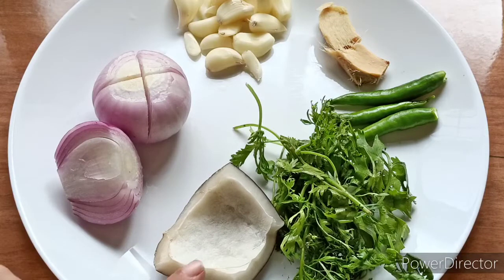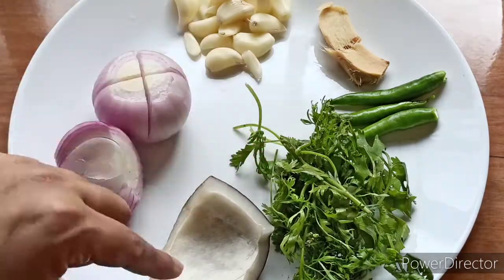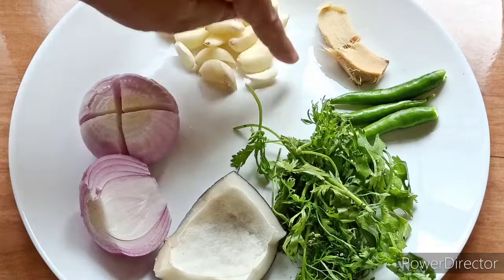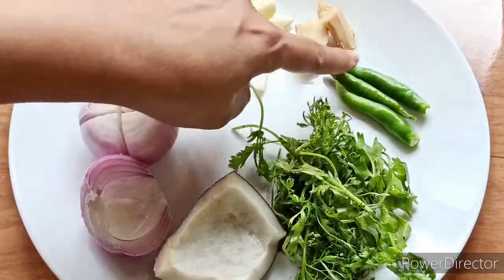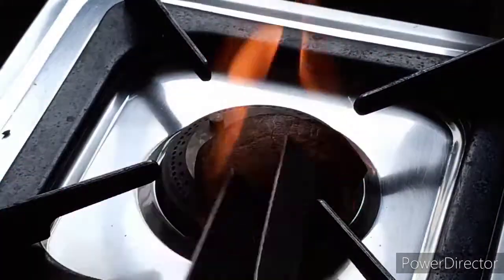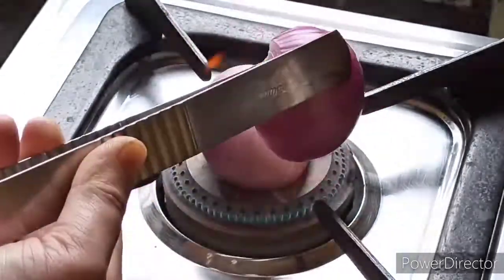Now I have the ingredients that we will add to make the gravy. First, I have brought the corn. We have used a cut from the barley. I did not cut it the usual way because in the village style we put it on the gas directly. We take pieces of 1-inch size. We have taken half of the oil and pour it on the gas. We will roast it well.